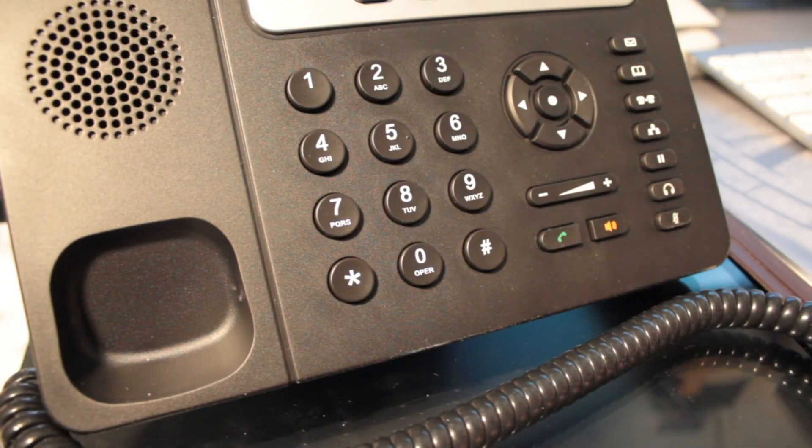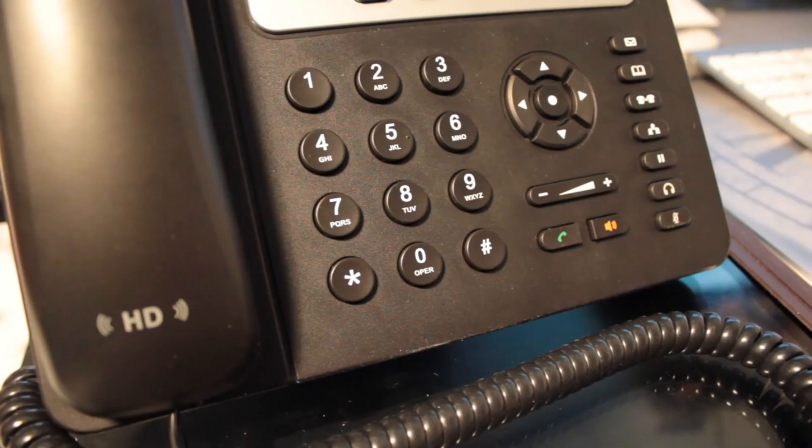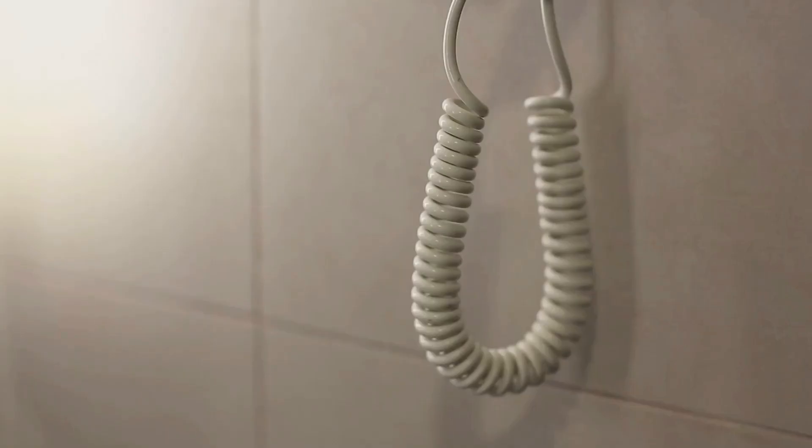And there you have it. If your hairdryer ever gets wet, now you know exactly what to do to keep yourself safe. If you found this video helpful, make sure to give it a thumbs up and hit that subscribe button for more tips on keeping things safe and sound around your home.